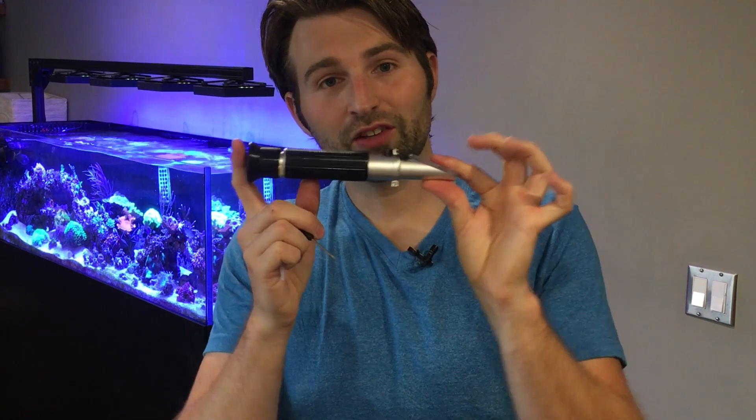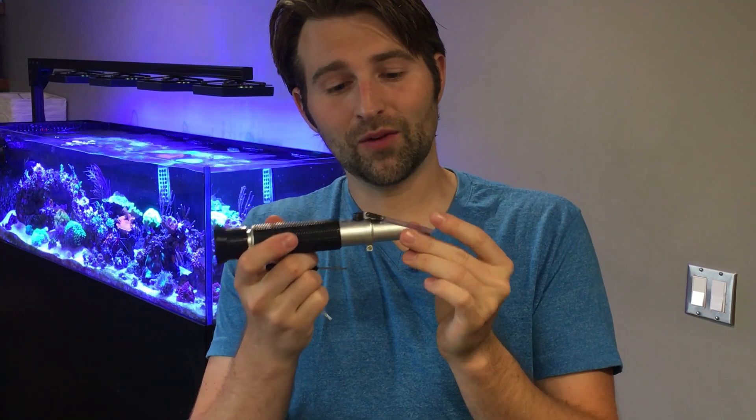One other note: if the refractometer is cold or not warm, you might want to put your solution on it and let it sit for about 30 seconds or so to make sure it equalizes the temperature. This will give you the best results possible. If it's worth testing, it's worth testing accurately, guys. So make sure you calibrate your tools properly, and happy reefing.